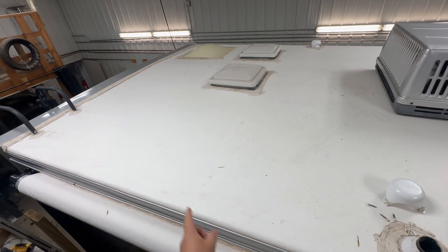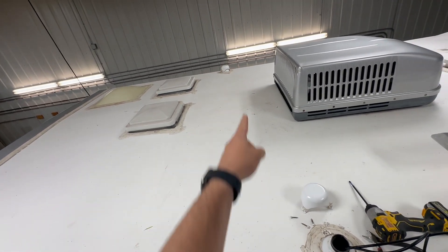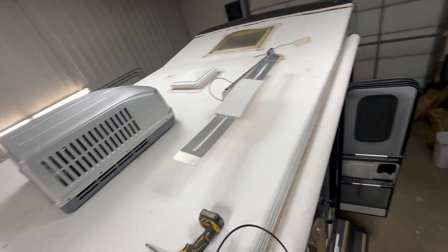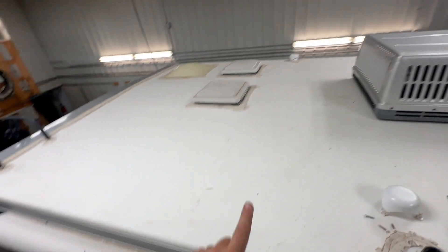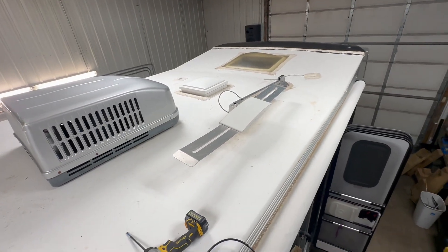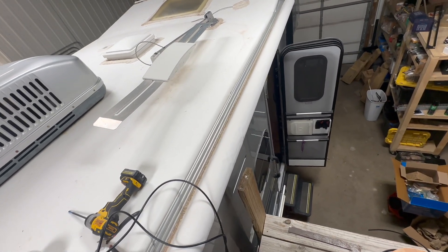Up here, the plan is we're going to put one panel there, one panel... six panels total. We're thinking we could do one, two, three, four, five, six — for 1200 watts. Not bad on a little rig.